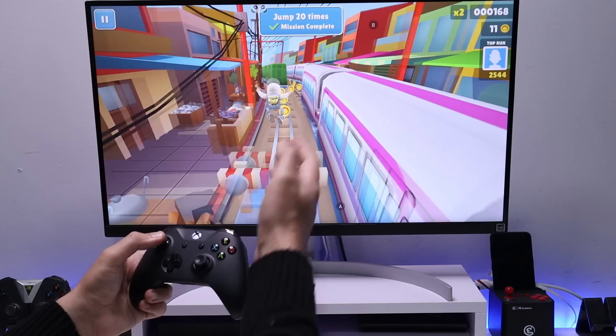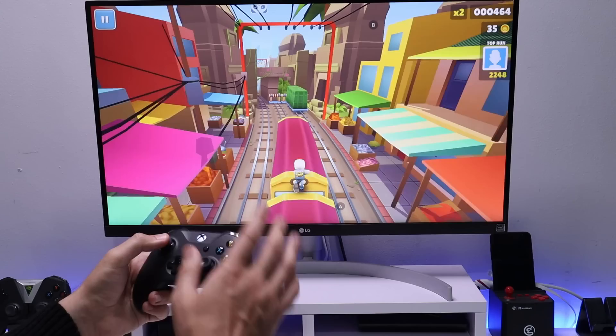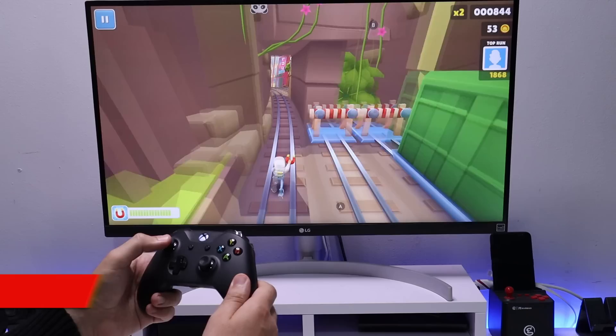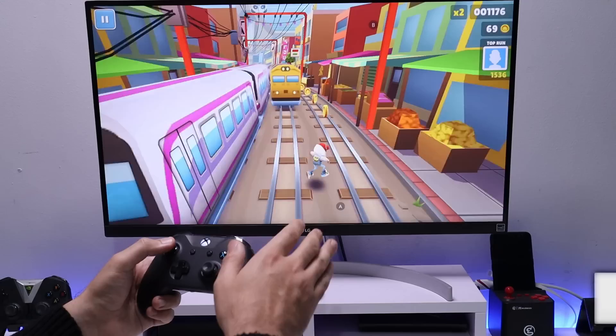Everybody loves playing touchscreen games — they're so enjoyable and easy to pick up. The trouble is, touchscreen games don't work on your Android boxes and especially not on your Fire Stick. Until today. In this video, let me show you a very easy process so you can enjoy all of your favorite touchscreen games on your Fire Stick or really any Android device.